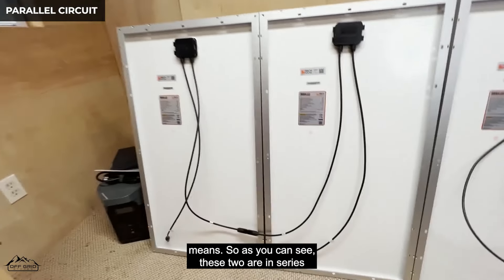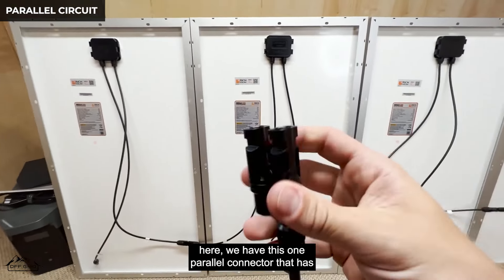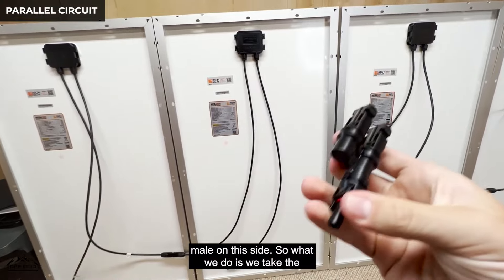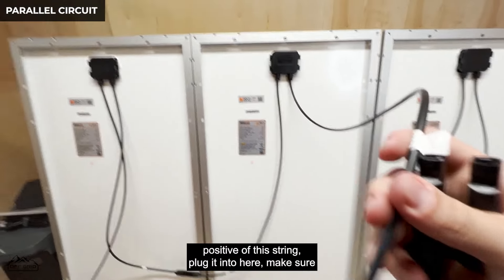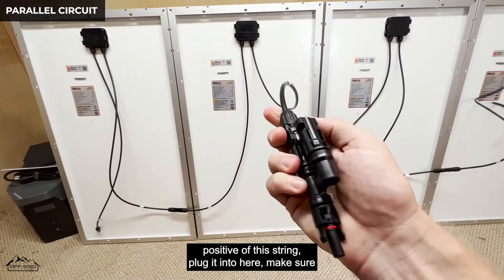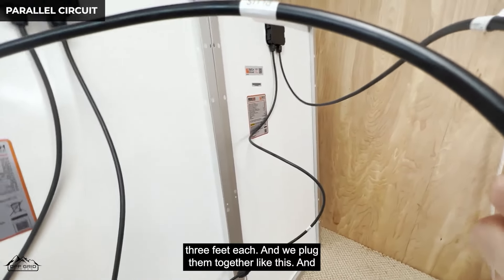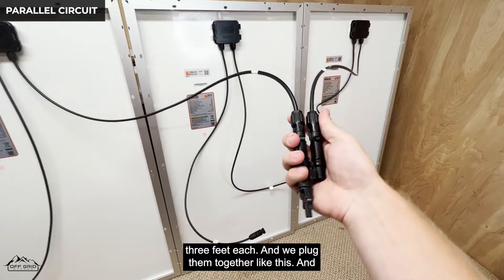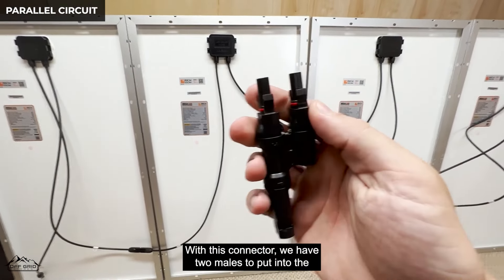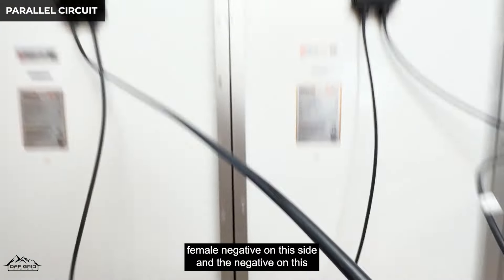Here you can see two panels already wired in series — positive connected to negative — giving us a free positive and a free negative. This parallel connector has two female connections on one side and one male on the other. We take the positive of the first string and plug it in, then reach over to the second string's positive and plug that in too. Then on the negative side, we plug in both negatives into the other parallel connector.